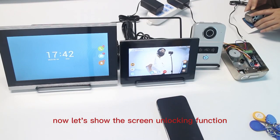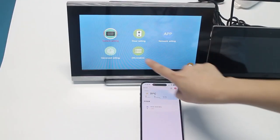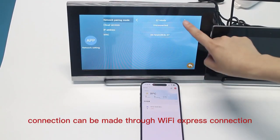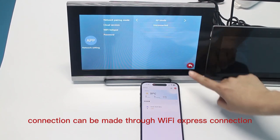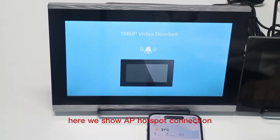Now let's demonstrate the screen unlocking function. Next, let's see how to connect to Tuya. Connection can be made through Wi-Fi Express connection or AP Hotspot. Here we show the AP Hotspot connection method.